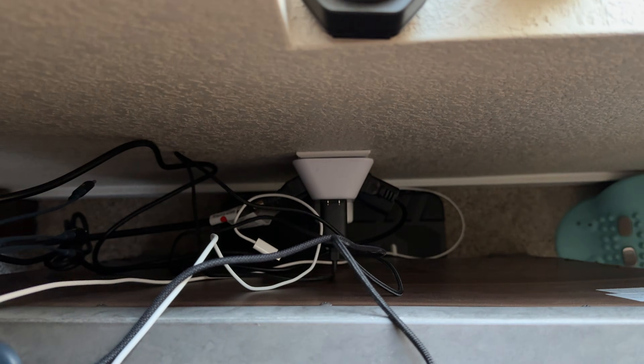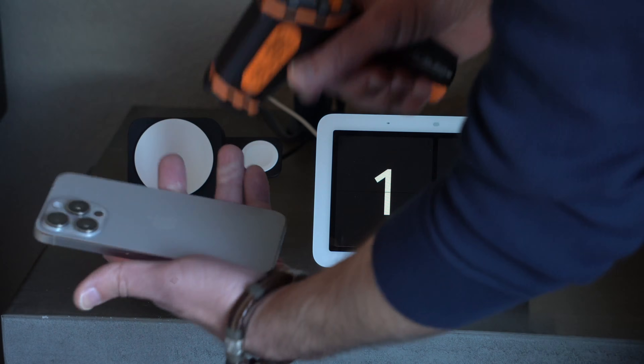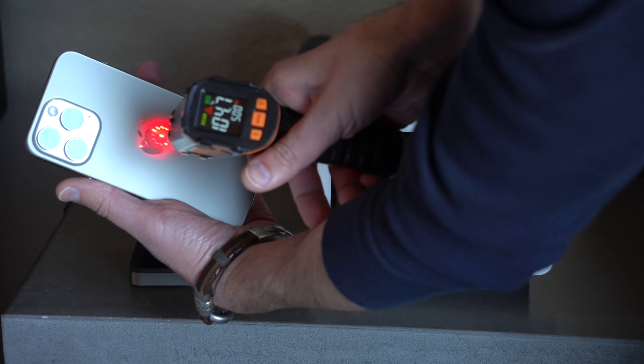Every night, this is what I deal with: cables everywhere, multiple chargers, and my phone heating up while charging. Wireless charging has always been convenient, but it's always been slow, hot, and honestly kind of pointless if you need to fast charge.